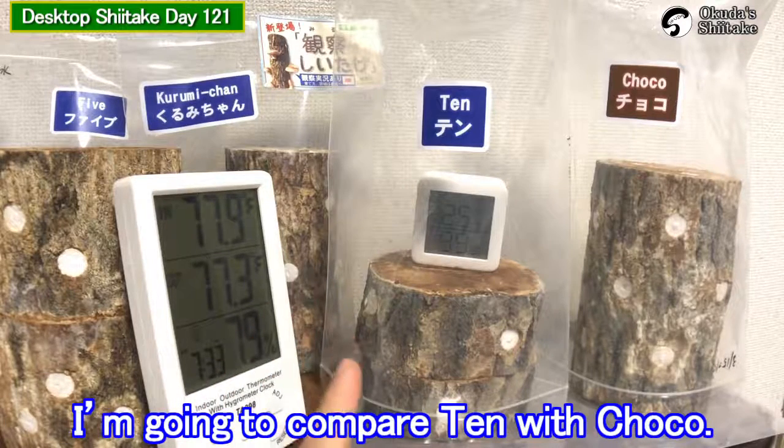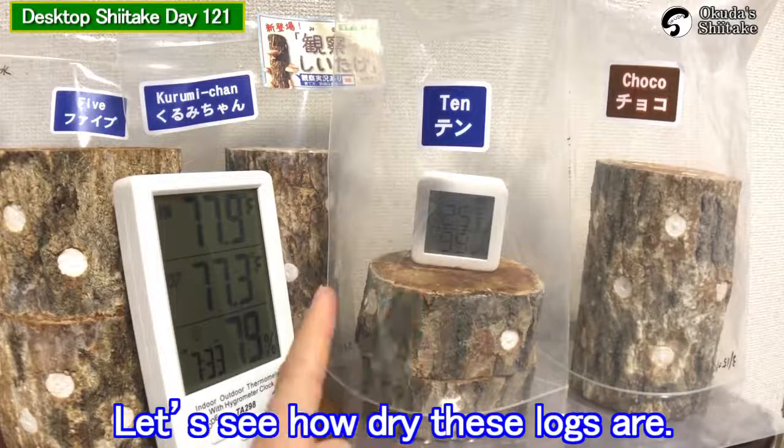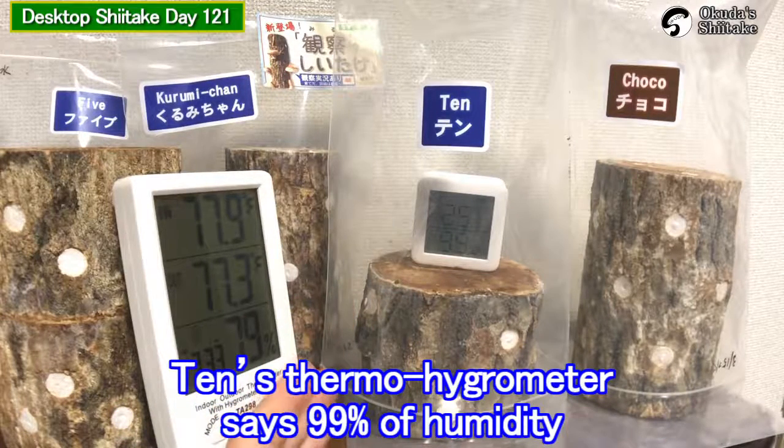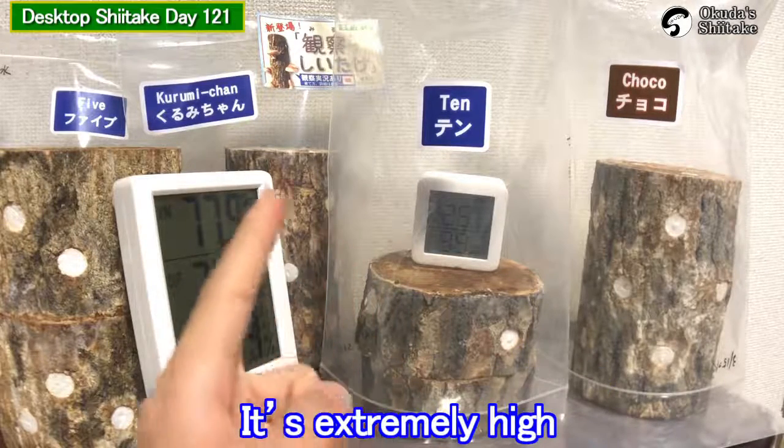I'm going to compare Ten with Choco. Let's see how dry these lungs are. Ten's thermal hydrometer says 99% humidity. It's extremely high.